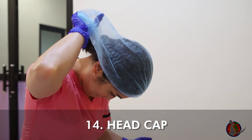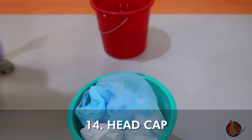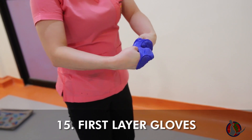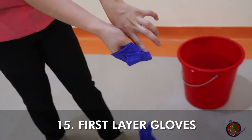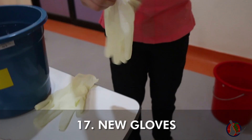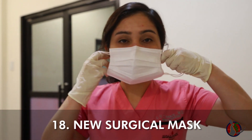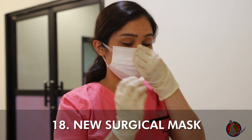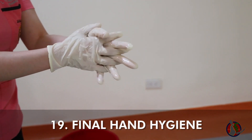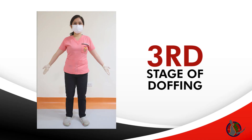Bend forward slightly, remove the head cap from the back, rolling it inside out, and throw gently. Remove the innermost gloves using the beak method and throw gently. Do hand hygiene. Don new gloves. Don a new surgical mask. Do hand hygiene — repeat hand hygiene as necessary during doffing. When in doubt, do hand hygiene. You have successfully doffed all three layers of PPE.